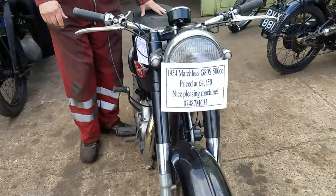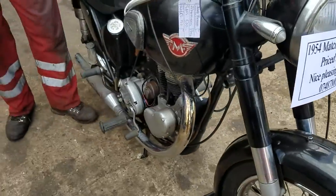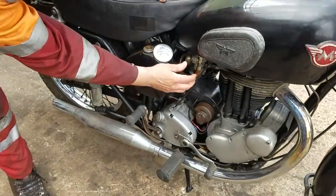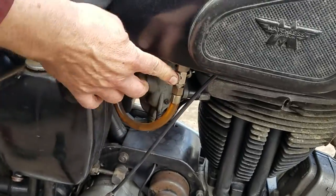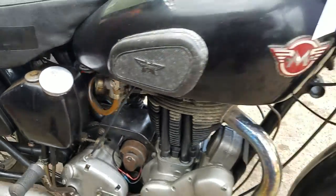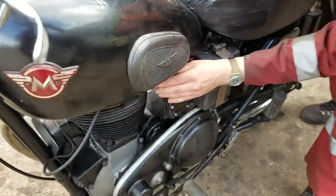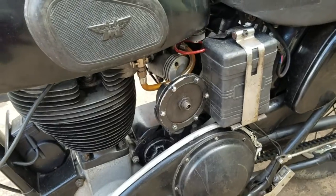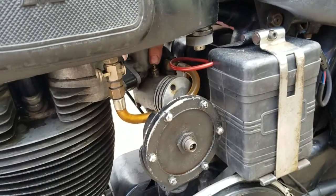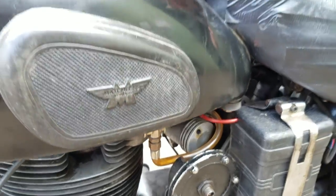We've got this Maxless G80S. Turn the fuel on, push on, hexes on — tap the other side as well. Push on. Tickle up the carburetter. There we go.